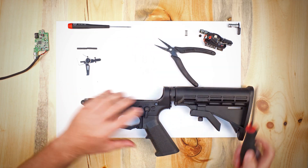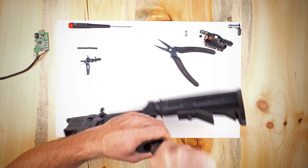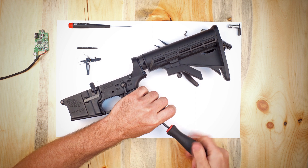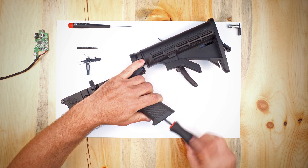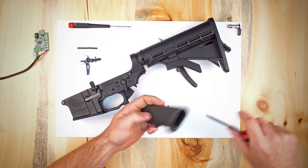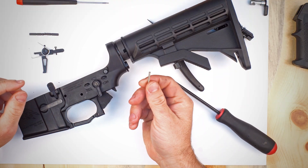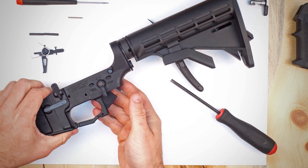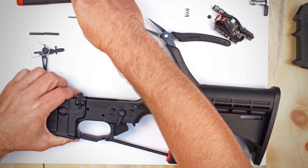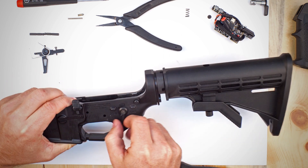The next step is going to be to remove the grip. Set the grip aside with the screw, and then you're going to have a small spring and the detent for the selector switch that will come out the bottom. Now at this point we can simply remove the selector switch.